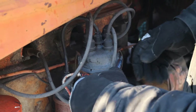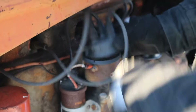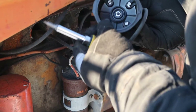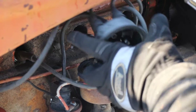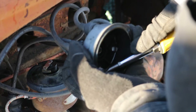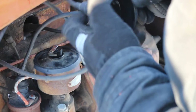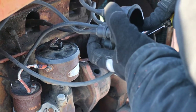I popped this distributor cap off to have a look and see what's going on under there. That looks lovely — there's some buildup on these terminals. Now there's a clean spot. That's actually what it came with, the magneto.